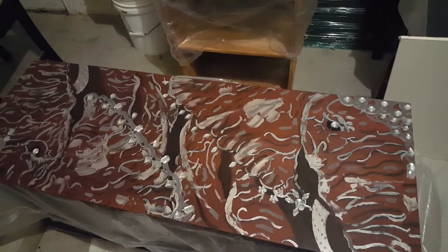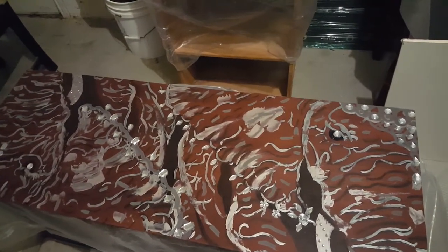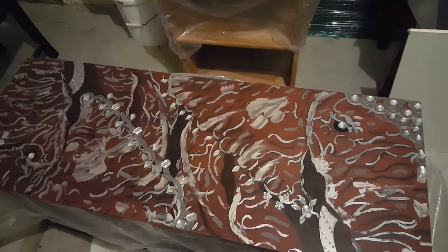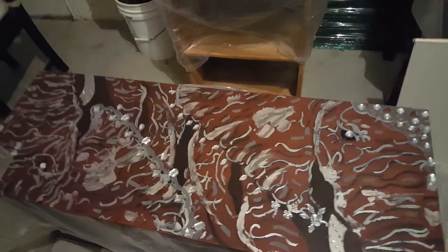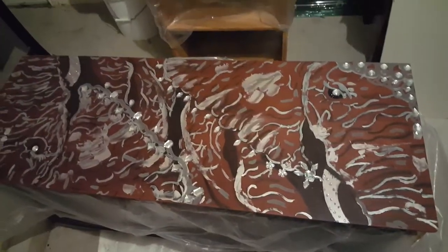I think I'm going to put some epoxy resin over it. Let's see how that comes out.